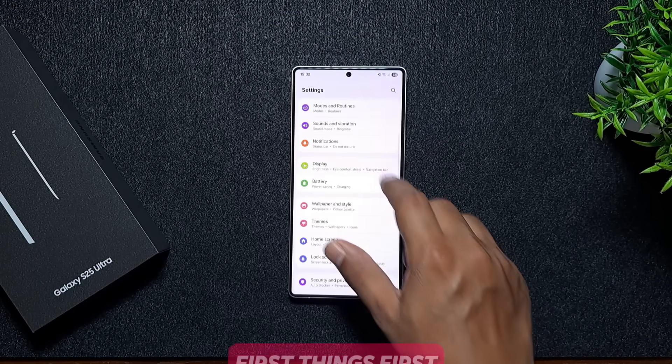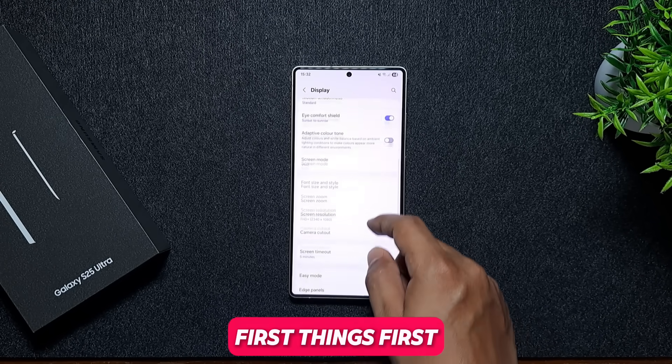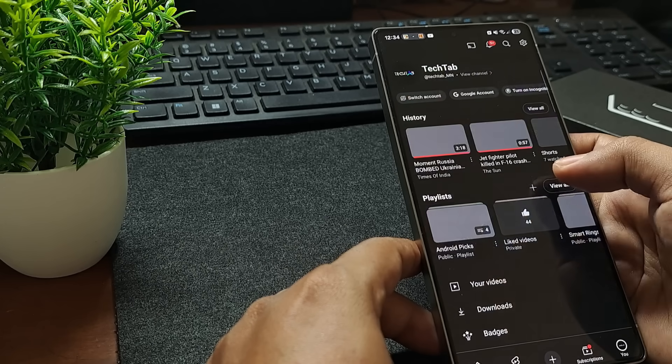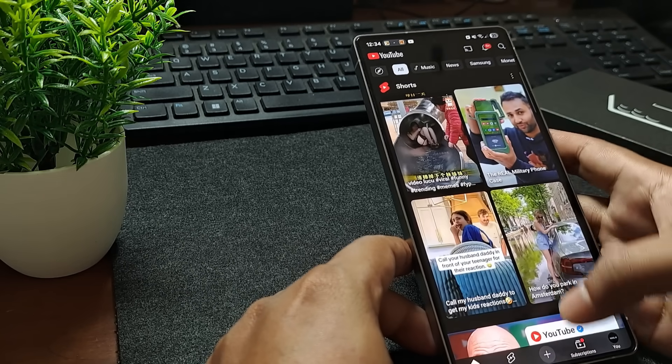The very first change I recommend is switching your navigation settings from buttons to swipe gestures. It gives you more screen space, feels more natural, and overall makes the phone easier to use.